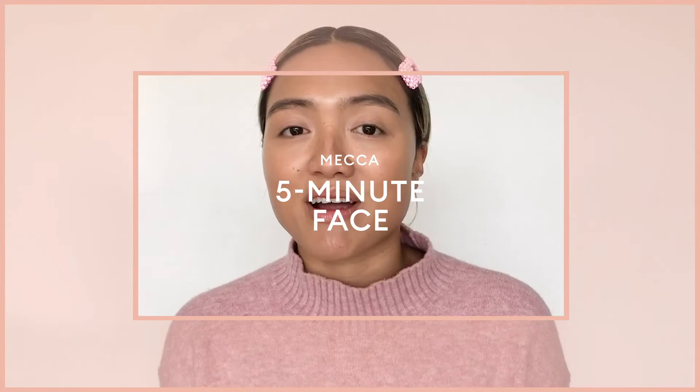Hi everyone, my name is Yann and today I'm going to be sharing with you how to create a quick and easy bright eye makeup look in five minutes.